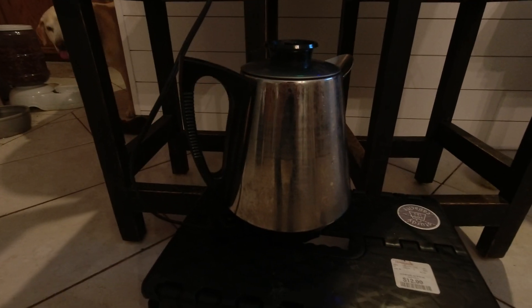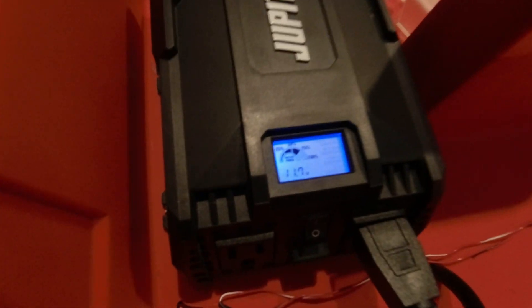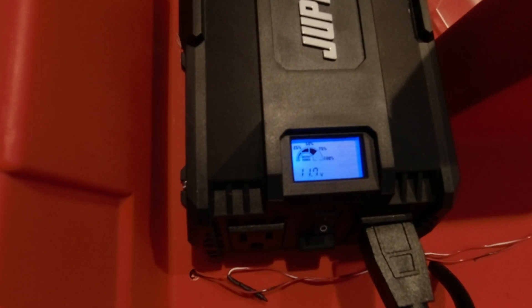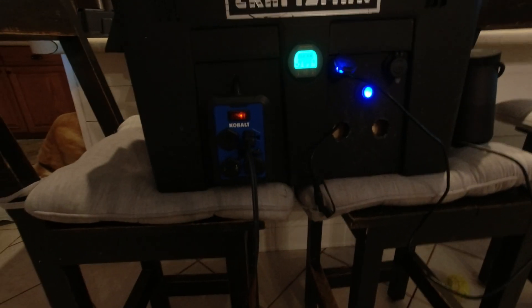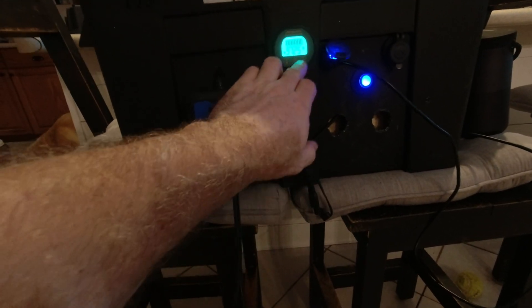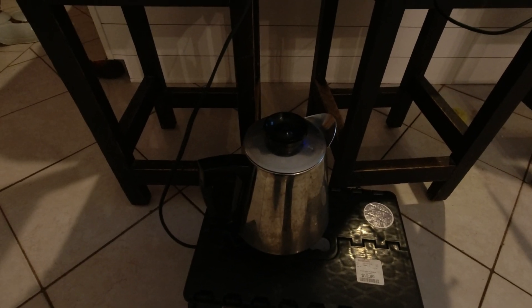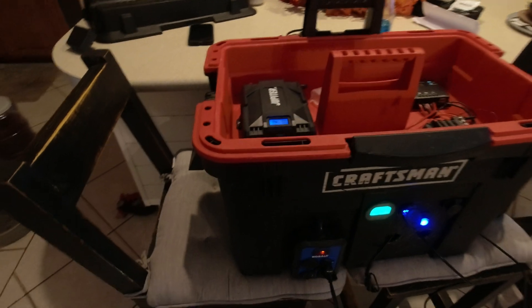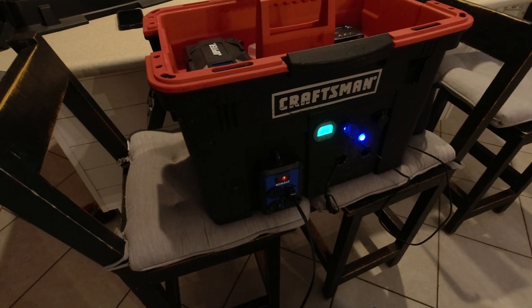We've got a percolator coffee pot plugged in — it's pulling some power, about 75% of the wattage rating. You can hear it starting to heat up, so you can make an old-fashioned cup of coffee this way. It's pulling 48 amps. I'm not going to make you sit here and wait for it, but I just wanted you to see that it works.